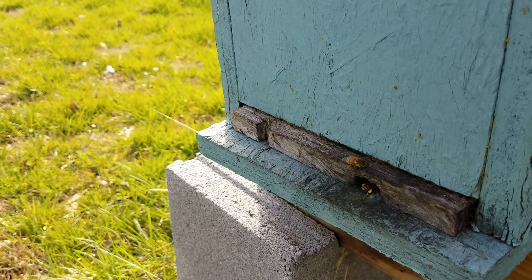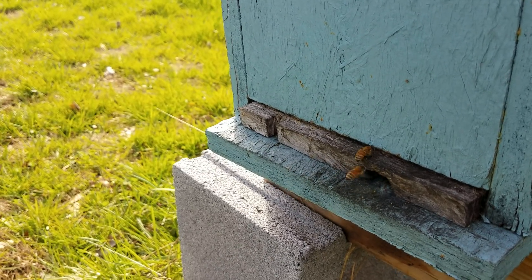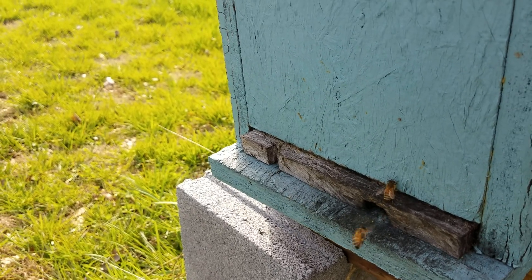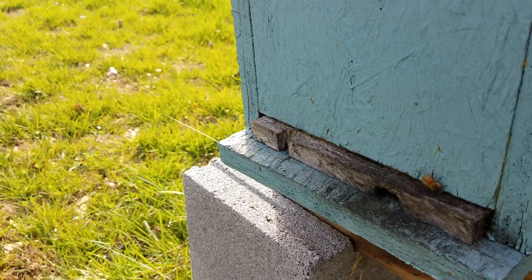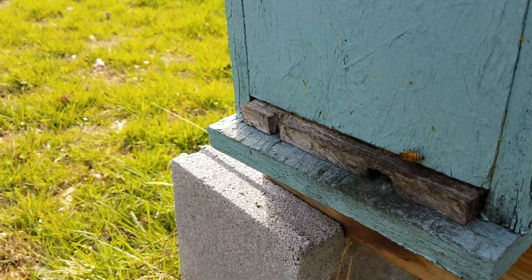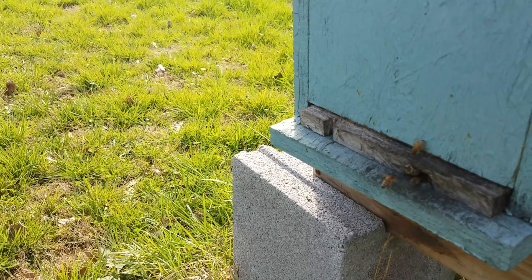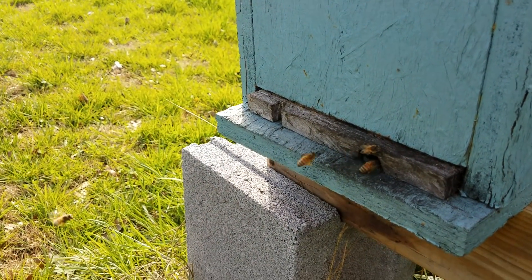What you want to do is get them a good strong boost in the spring and start feeding them lots of sugar water through your hive top feeder if possible. I'll show you in a second some of the things that are blooming that I can see from here.